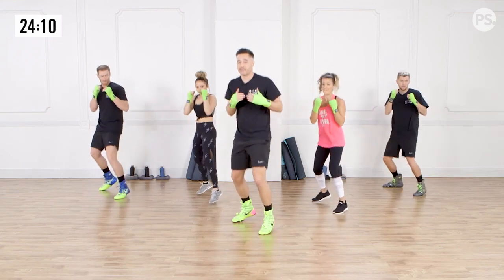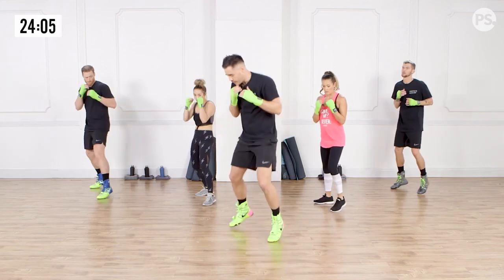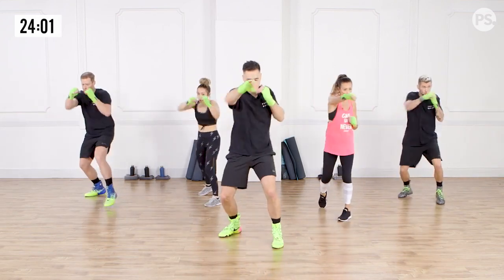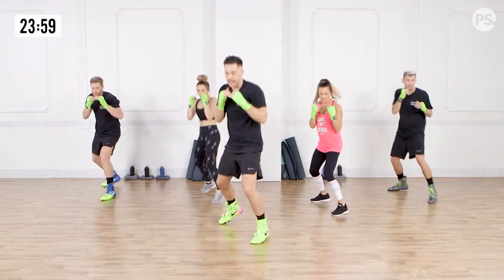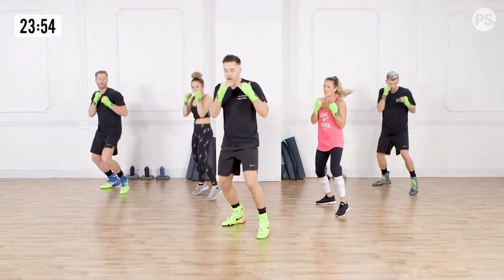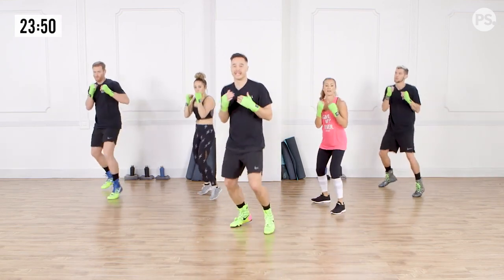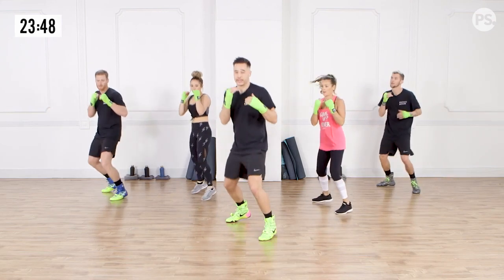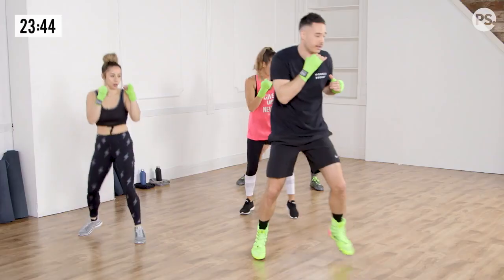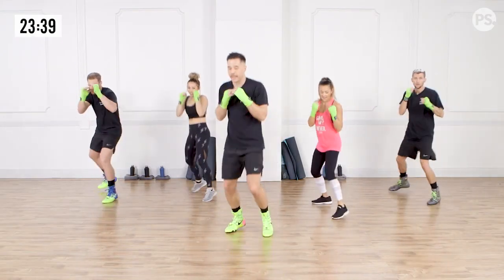So now we're going to take it a step further and go four punches — one, two, one, two — and then reset. Ready? And go. One, two, one, two, reset. We're focusing on progress, so every repetition we're just trying to get a little bit better and not worrying about doing it exactly the way I'm doing. Ready? And go. And back. One more time. And go. And back.